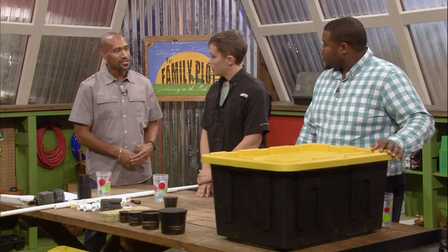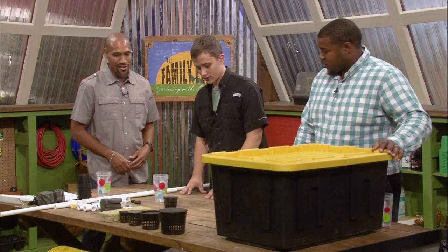You have 10 feet of pipe that will roughly make a tote — usually a little bit more than 10 feet is needed. A few elbows and some tees, and that's just to make the actual frame of the spray system inside of the tote. So, you want to get started on building the system for us? Absolutely, let's get it going.